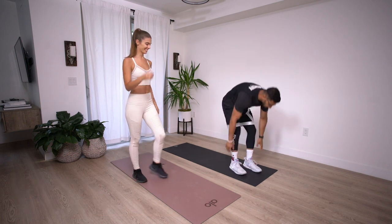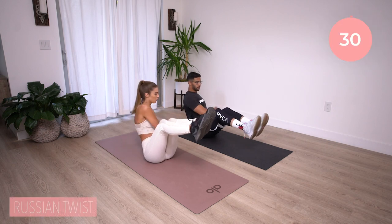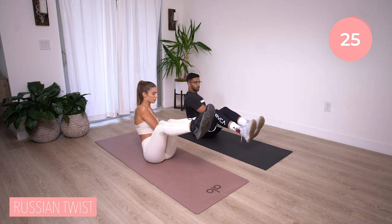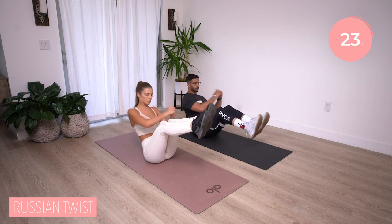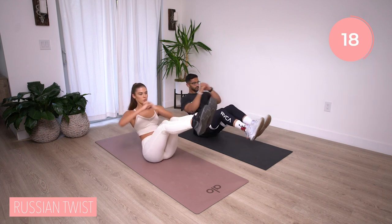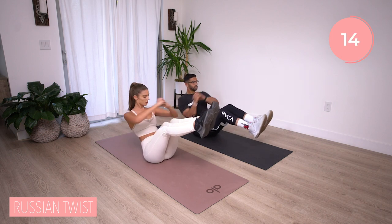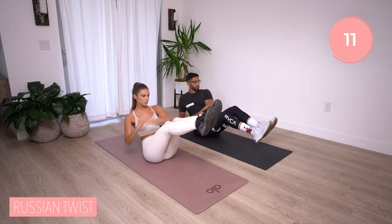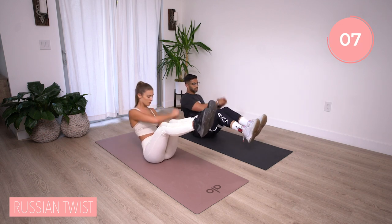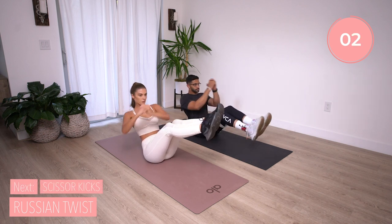Let's go back on the mat. We have Russian twists — back straight, chest up, heels off the ground. There are several ways of modifying this: you can cross one foot over the other, or you can keep your heels on the ground and simply twist the upper body. 15 more seconds. Keep in mind your back needs to be straight at all times so that pressure doesn't hit the lower back. Breathe it out, go at any pace you need to. Three, two, time.